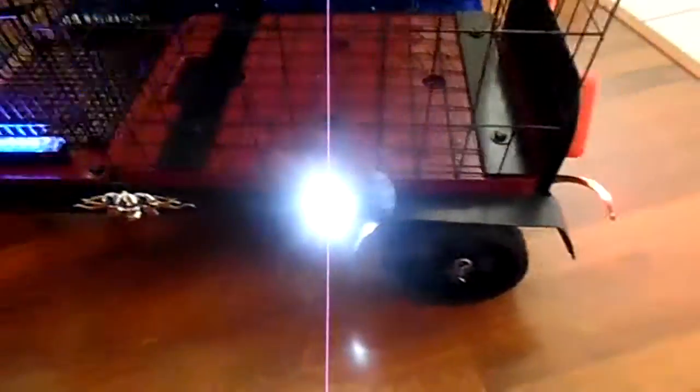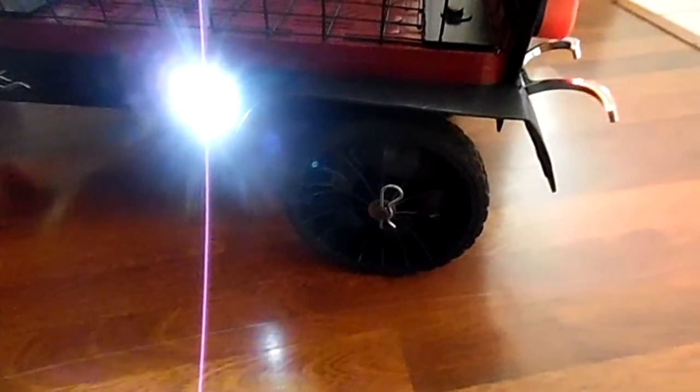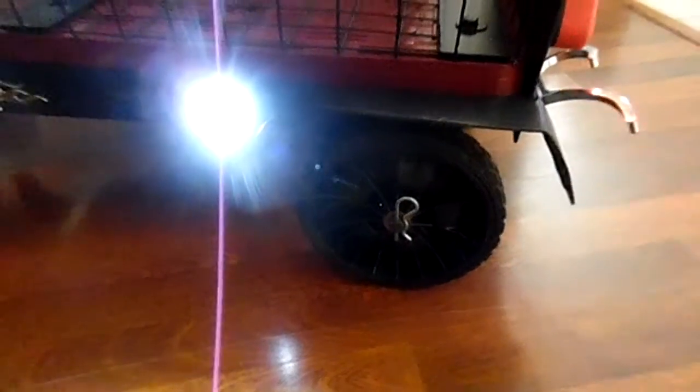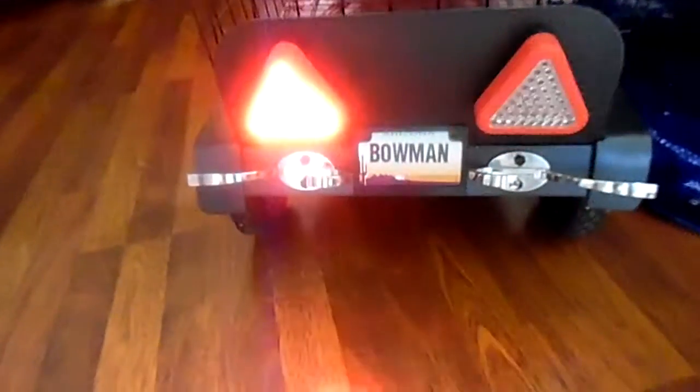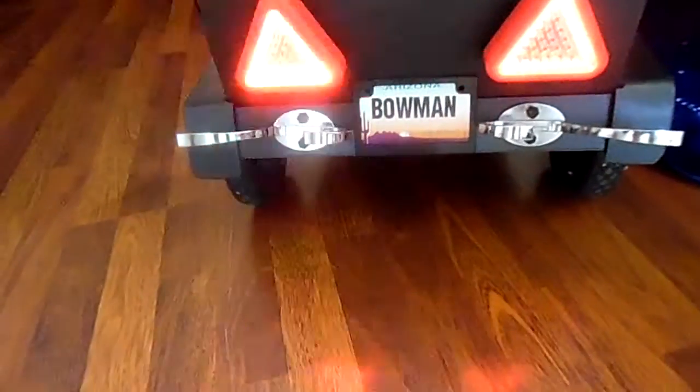Then we made this trailer for it. We got lights there, skulls on the side, running lights. We reversed these wheels on a dolly we took and designed the trailer out — reversed them to make them look like some nice rims. On the back, got some lights flashing and some chrome bumpers.